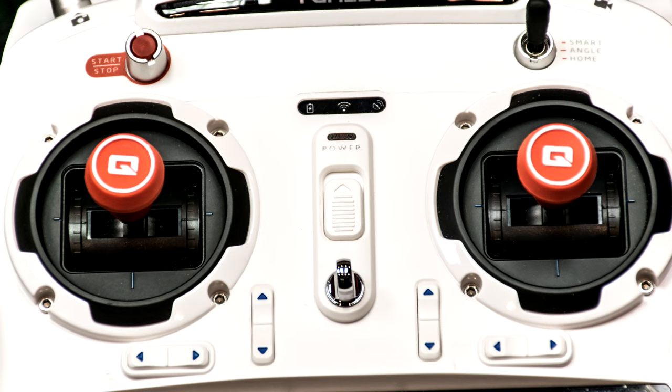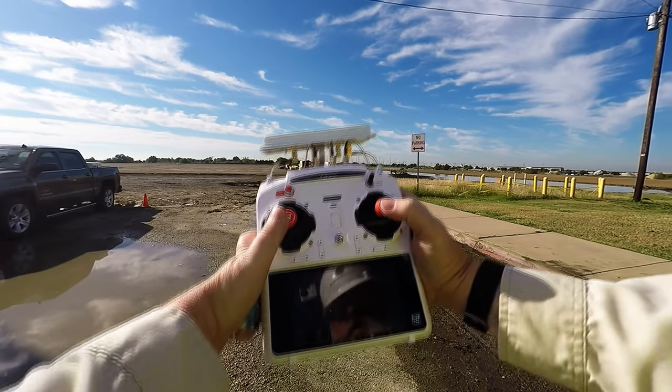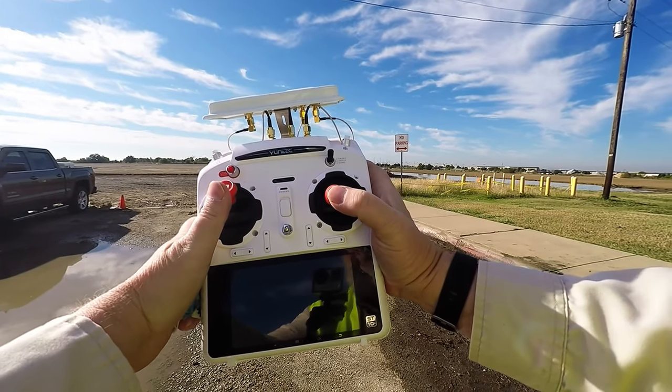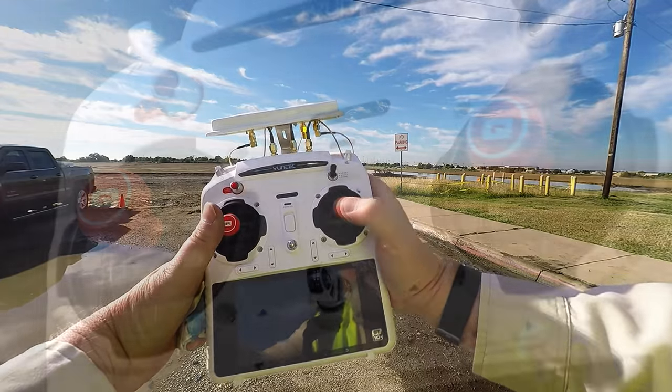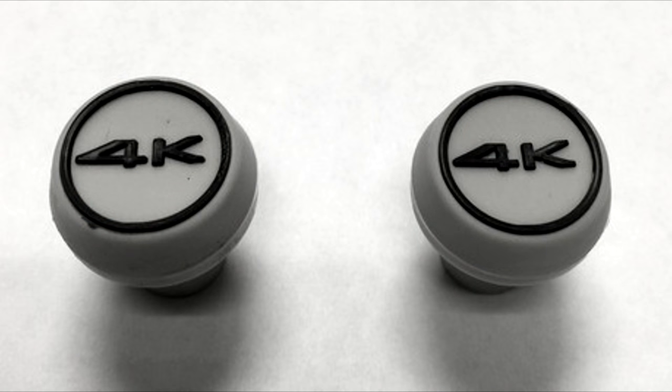For $10 you can buy knobs that fit on the control sticks of the ST10 or ST10 Plus transmitter. Pilots who fly with their thumbs really like these knobs, but they work for everyone. I've provided links for knobs with the letter Q and with the 4K logo on them.